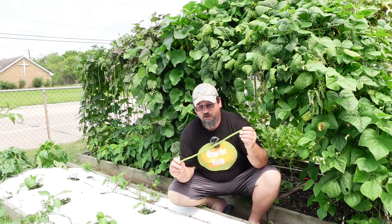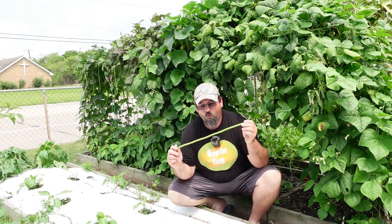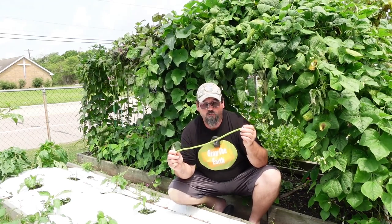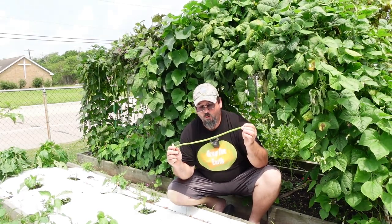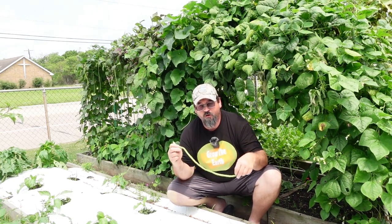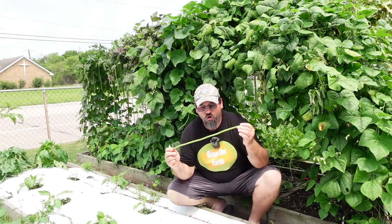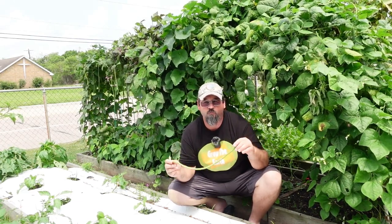We regularly come out and pick these. It put on a flush about two or three weeks ago and right now I'm picking 15 to 20 of these a day. We're harvesting them, cutting them up, and putting them in the freezer to save for later. Just like a green bean, these things freeze incredibly well and preserve well. As they're growing, you can save up, give some away, and still have some for later in the season whenever these aren't growing.